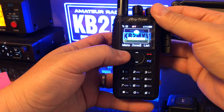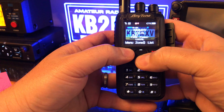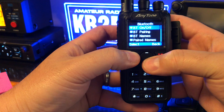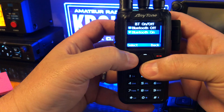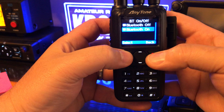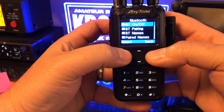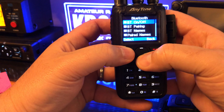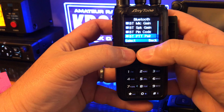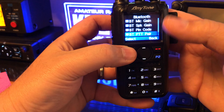The instructions say go into menu, go down to Bluetooth. You want to make sure your Bluetooth is on. Once it's on, scroll all the way down to Bluetooth PTT pair.